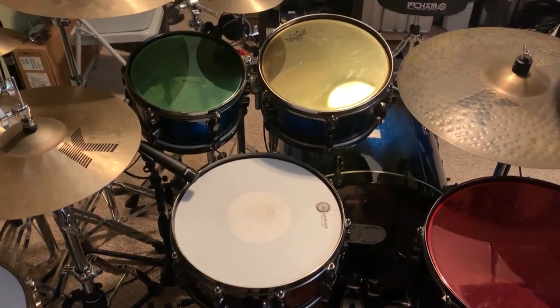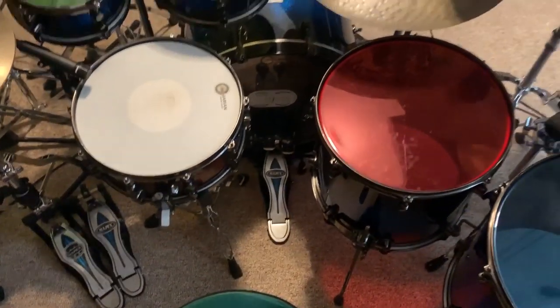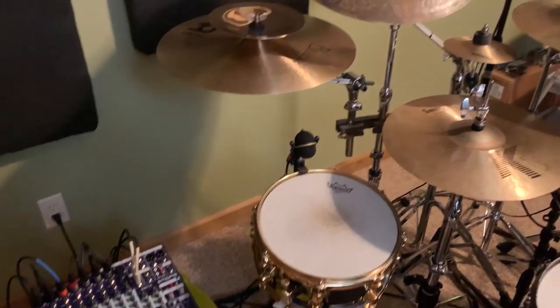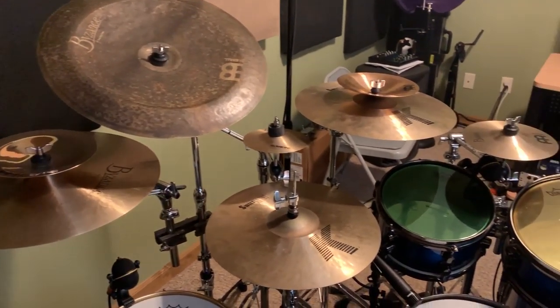Nick's setup consists of 10- and 13-inch rack toms, 16 and 18 floor toms, a 22-inch kick, a 14-inch snare, and a 12-inch auxiliary side snare. For cymbals, he's using four crashes, two chinas, two splashes, a ride, and hi-hats. When I asked Nick what he wanted, he said he really loved the look of the stealth rack and wanted all the bars to be as low profile as possible, but still wanted to make a statement because he's out on the road.